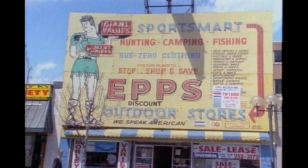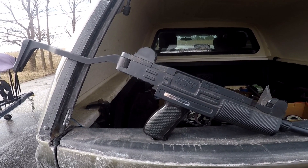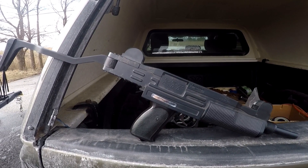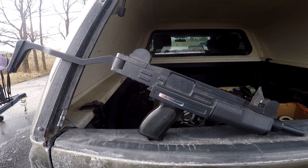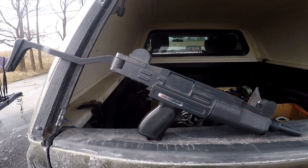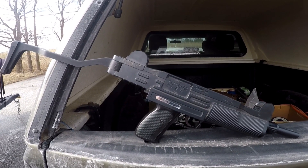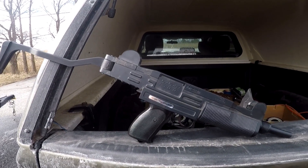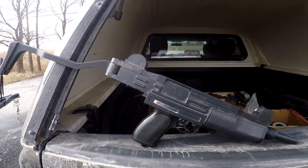This place rocked. I was into pellet guns and BB guns and all that. I'd walk through this store with my dad and always wanted this cool little BB gun. Make a long story short, for my 10th birthday my father bought it for me and surprised me with it.